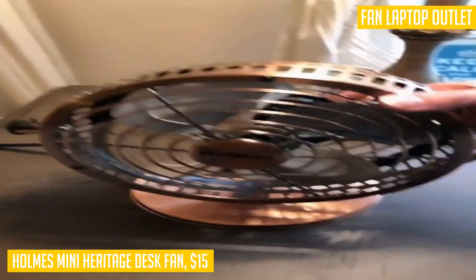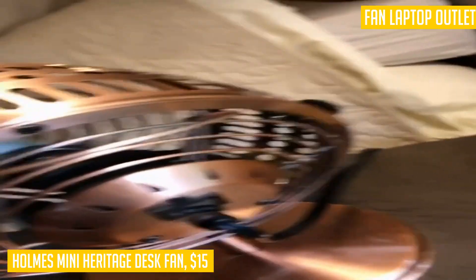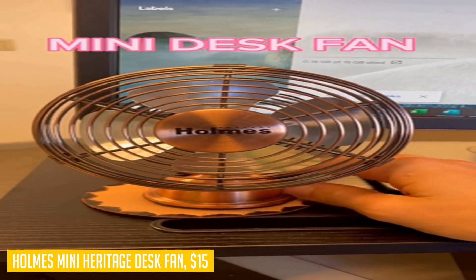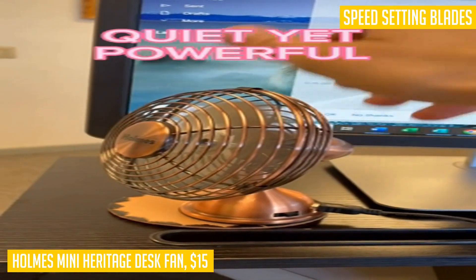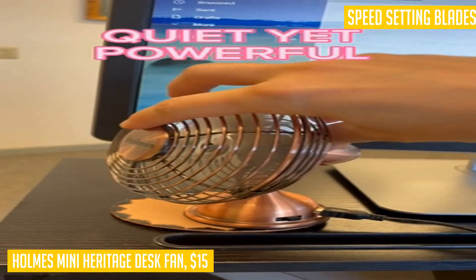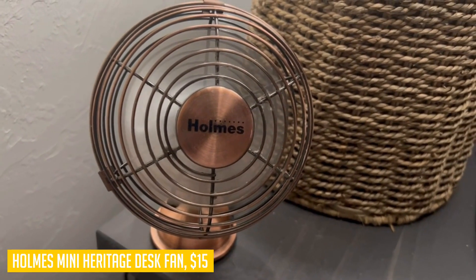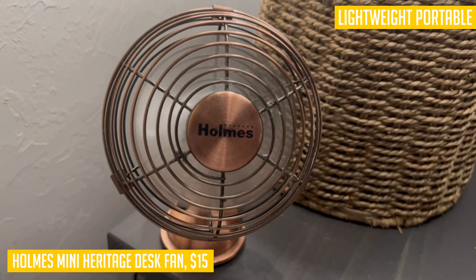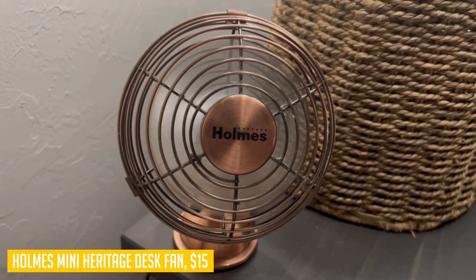The manual on/off switch makes operation simple. This fan is USB powered and comes with a micro USB cable, allowing you to easily connect it to your laptop or an outlet adapter. The high-end metal construction guarantees durability and gives it that classic vintage look. Simply adjust the 100-degree head tilt to direct the airflow exactly where you need it.